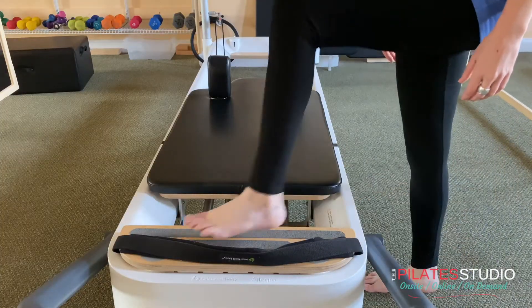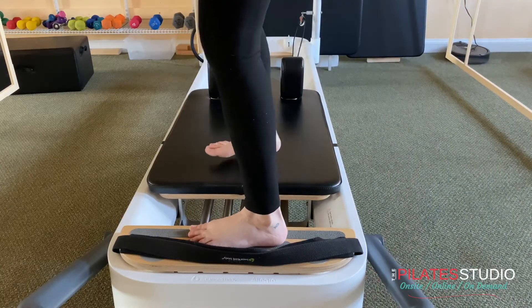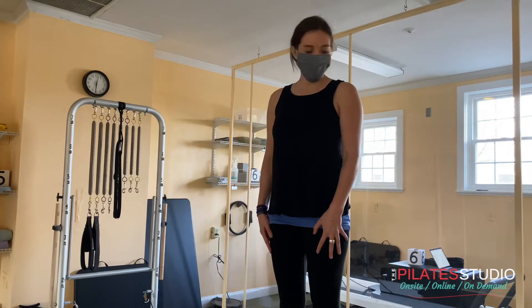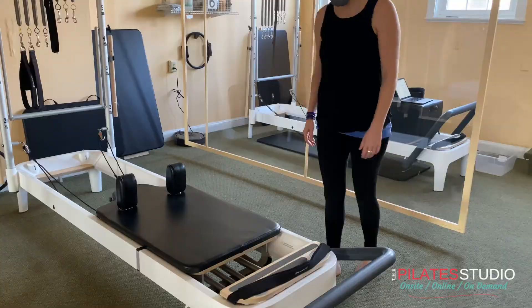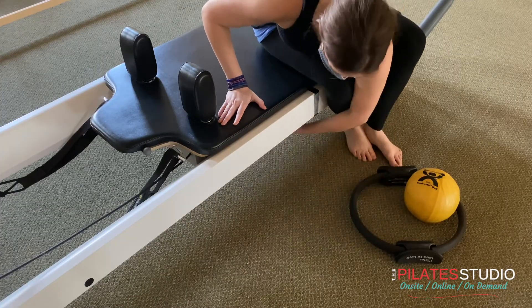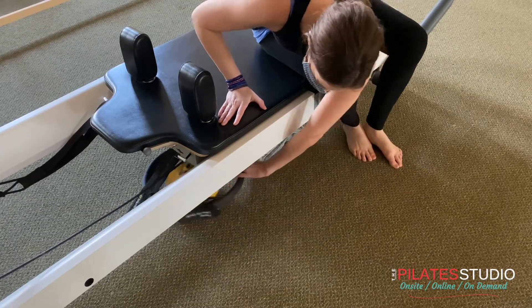Sometimes you'll be standing on the carriage. Always step to the foot plate first, then the carriage. Before stepping off, make sure there are no props on the floor for safety. Throughout class, always store your props underneath the reformer.